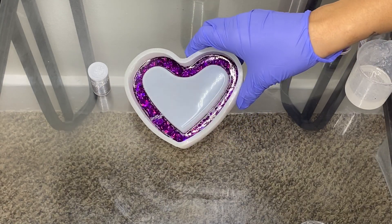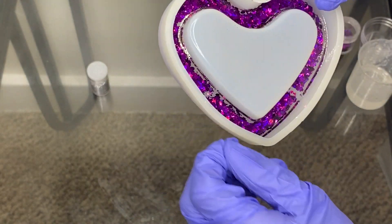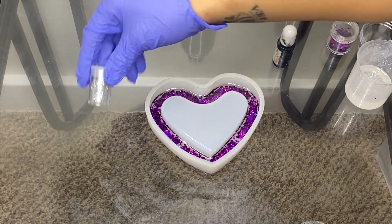Okay guys, so this is dry — came out like that. So now we're going to add the silver layer.